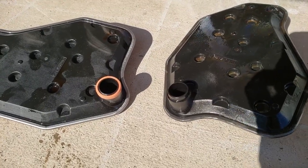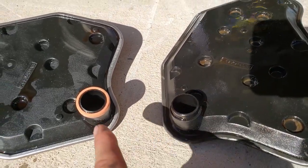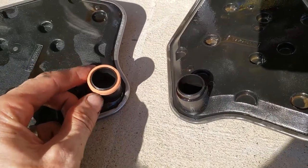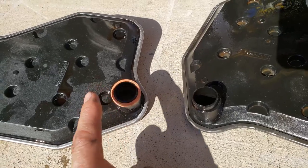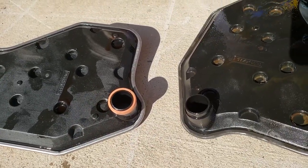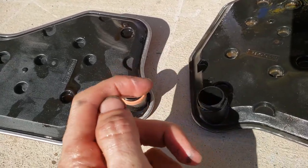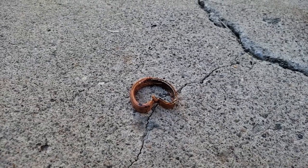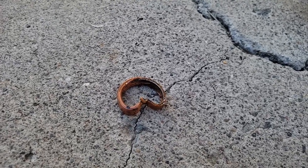I was wondering why I couldn't quite get that filter in. Here's the old one, here's the new one — because on the old one the O-ring is still inside the transmission. So I've been trying to cram this up against the other O-ring that's stuck inside. I'm going to have to use a dental hook or a careful flat-blade screwdriver to pry that out first. We managed to get it out — took about five minutes — but there it is. Time to get the filter in.